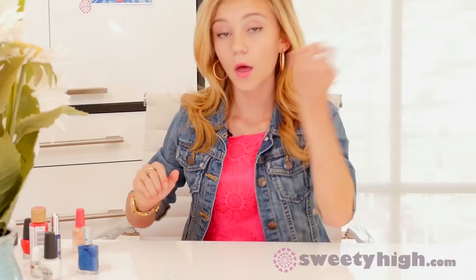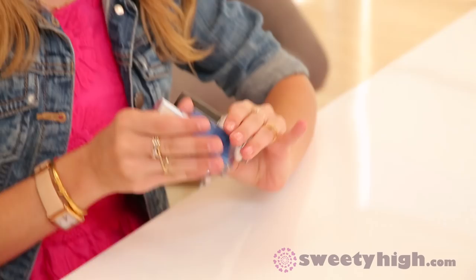We are going to be drawing paper on our nails and adding a little A-plus on the accent nail. Let's get started. As always, you want to apply a base coat — it protects your natural nails and keeps the polish on longer. While we're letting that dry, all you need for this tutorial is a white polish, a blue polish, and red acrylic paint that you can get at your local craft store.